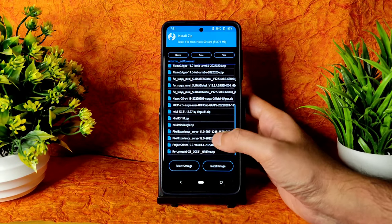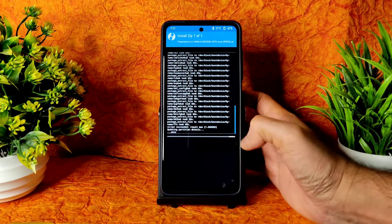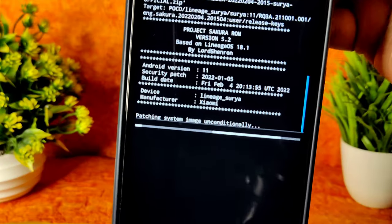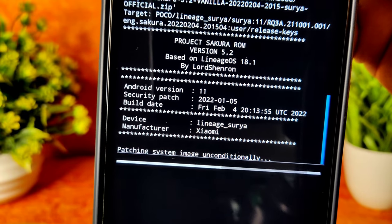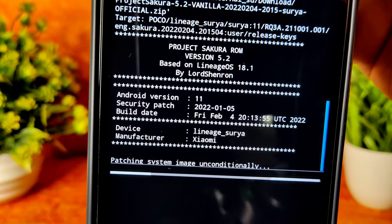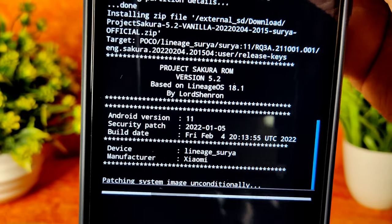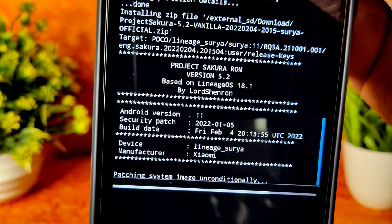Here I am using Project Sakura, as you can see, version 5.2 vanilla build. You need to be careful — after this you need to flash the GApps version. This is the February 4th latest build, Project Sakura with Android 11 based on LineageOS 18.1. It takes a little bit of time until it gets flashed.